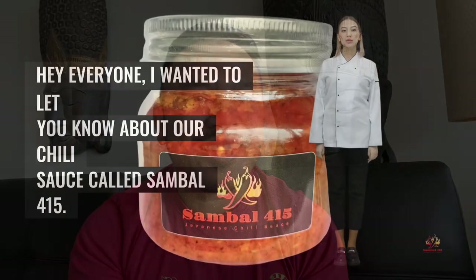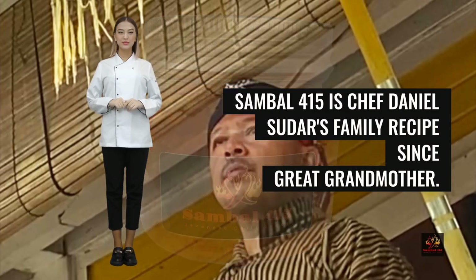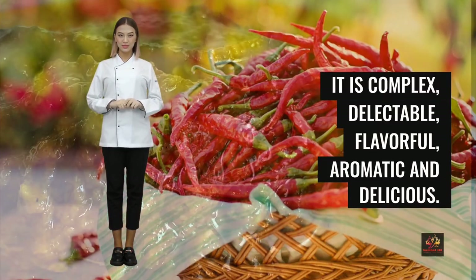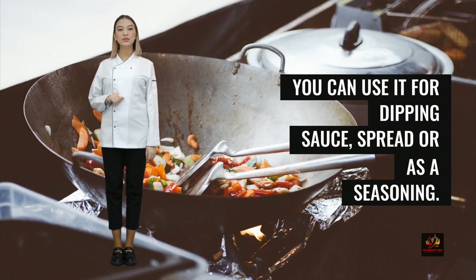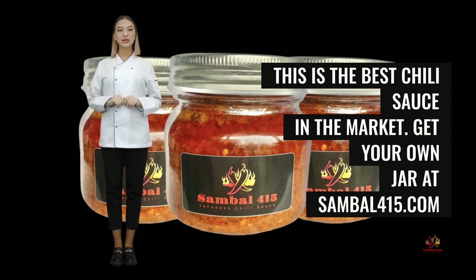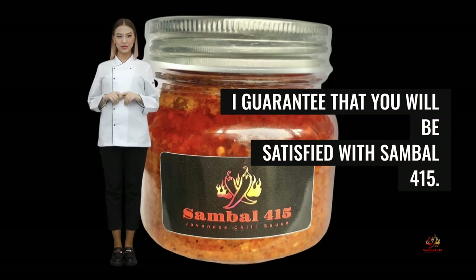Hey everyone, I wanted to let you know about our chili sauce called Sambal 415. Sambal 415 is Chef Daniel Sudar's family recipe since great-grandmother. It is crafted with natural fresh ingredients and no preservatives. It is complex, delectable, flavorful, aromatic, and delicious. You can use it for dipping sauce, spread, or as a seasoning. This is the best chili sauce in the market. Get your own jar at sambal415.com. If you like spicy chili sauce, this is the perfect chili sauce for you. I guarantee that you will be satisfied with Sambal 415.